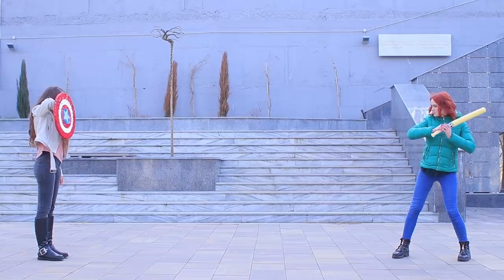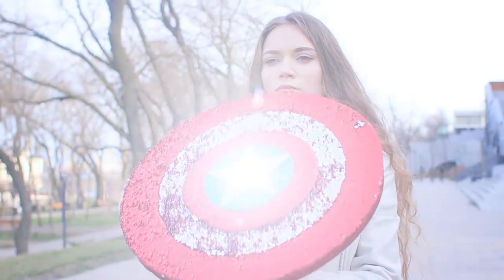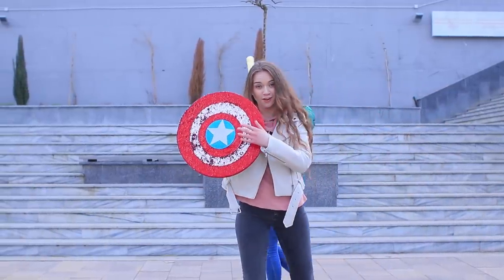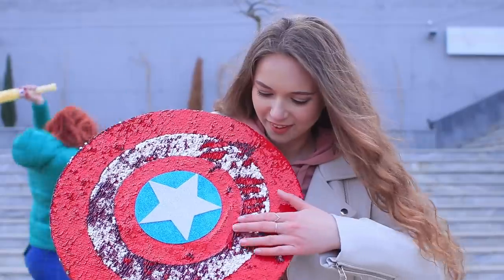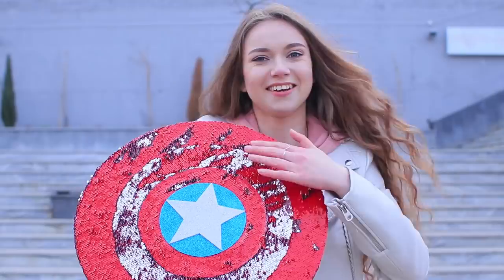The girls are battling one-on-one — the shield versus the bat! But the shield's anti-stress effect is stronger. The sequins are blinding Redhead and she loses! Redhead's just swinging her bat around wildly, but Captain America's shield shines brighter than any villain!